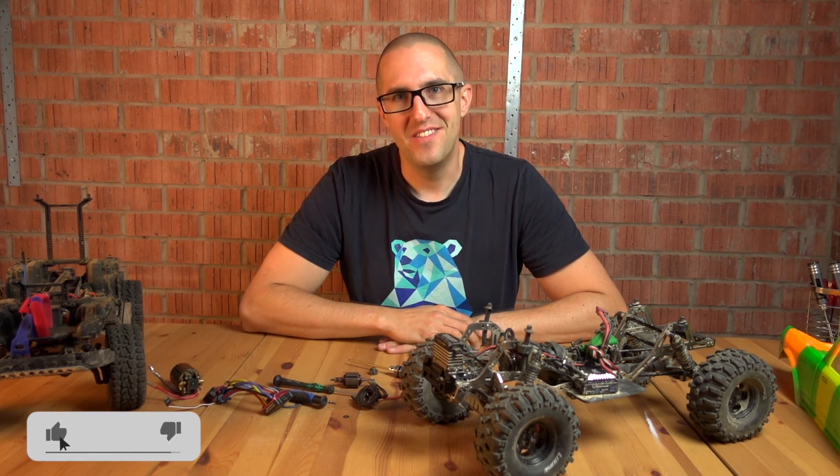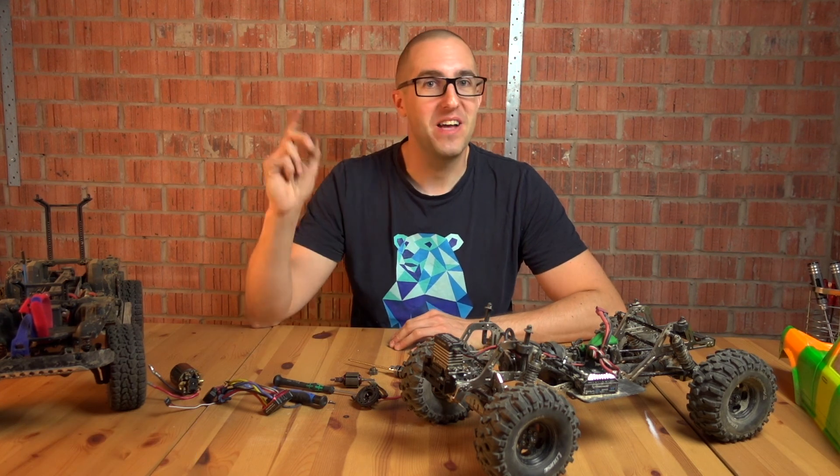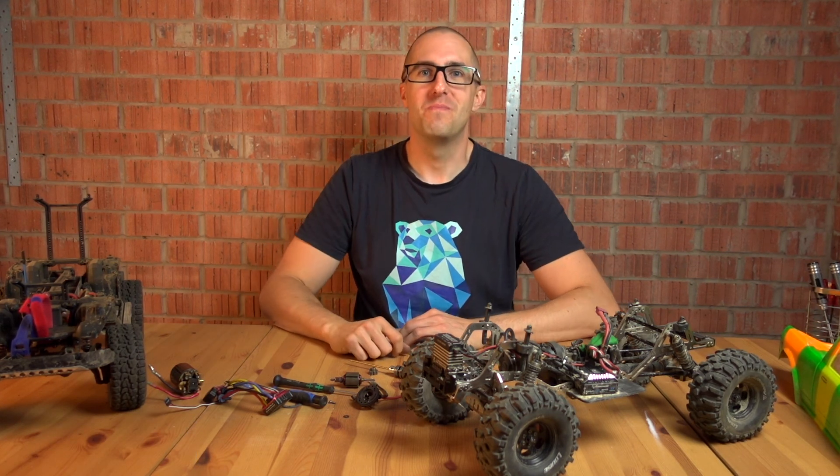If this has been any use to you, the usual things apply — give me a thumbs up, ask any questions in the comments, and subscribe if you want to see more. Thank you.